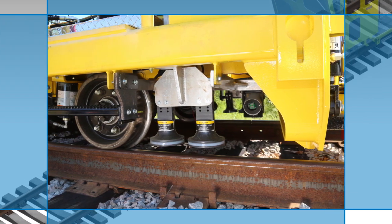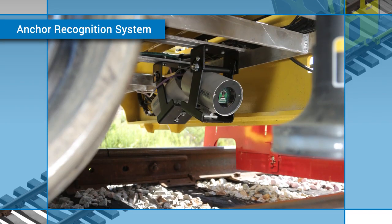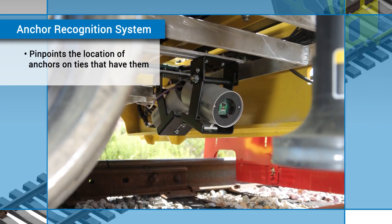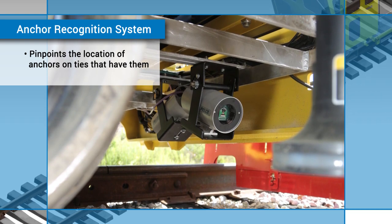The same optical sensor system is part of the anchor recognition system, which pinpoints the location of anchors on any ties that may have them and directs the machine to work at that location.